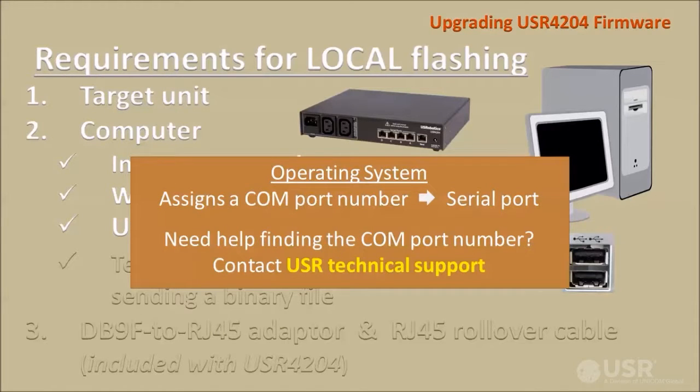The computer's operating system will assign a COM port number when the serial port is first installed. You must know how to query the computer's operating system to find that COM port number. For help finding the COM port number, contact USR technical support.